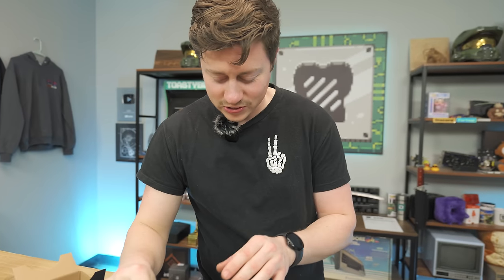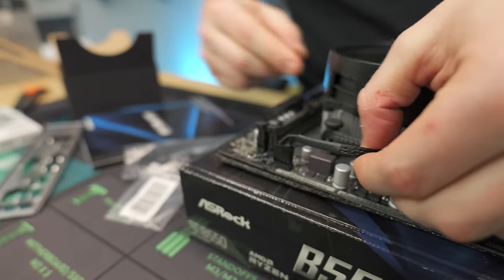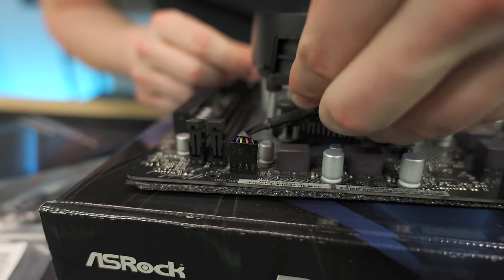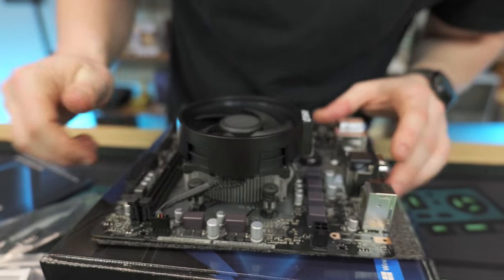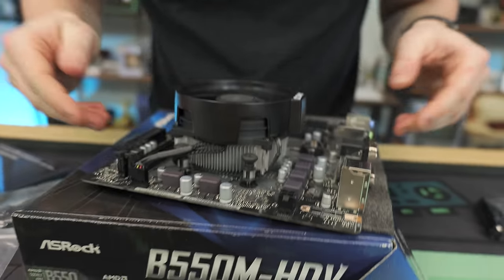All four screws are tightened. Go ahead and plug in the CPU 4-pin. On this motherboard you can't really screw this up, but sometimes boards will have two headers — one that says CPU optional and one that says main. Just make sure you use the main one. I like to tuck the cable right underneath the fan, make sure it's not hitting the fan. You see how clean this looks — there are going to be no cables exposed.